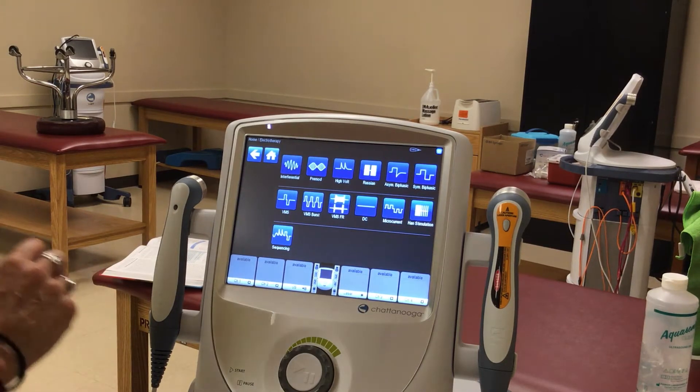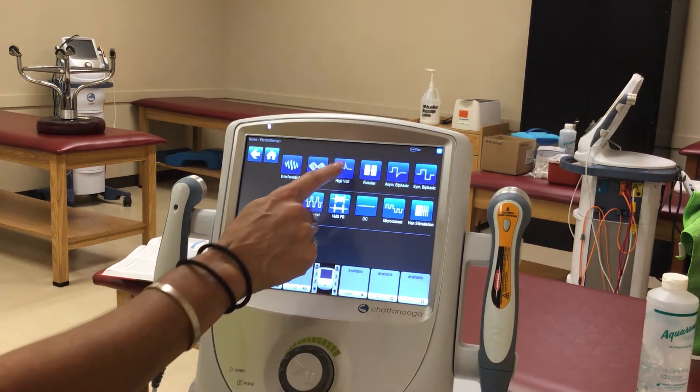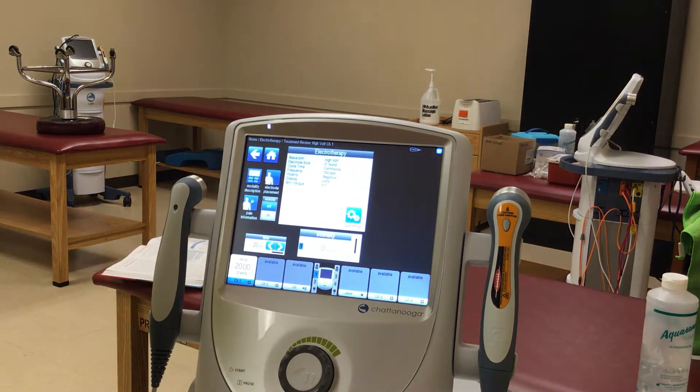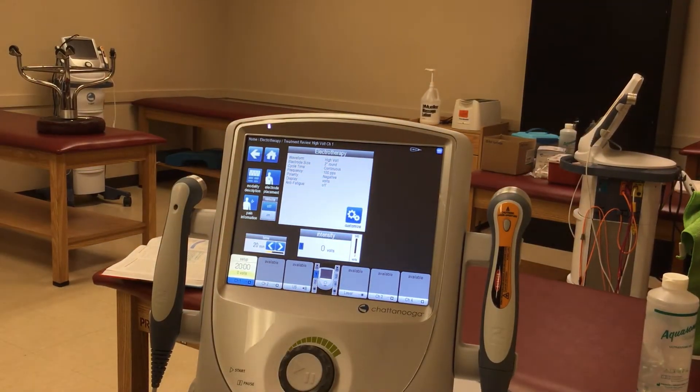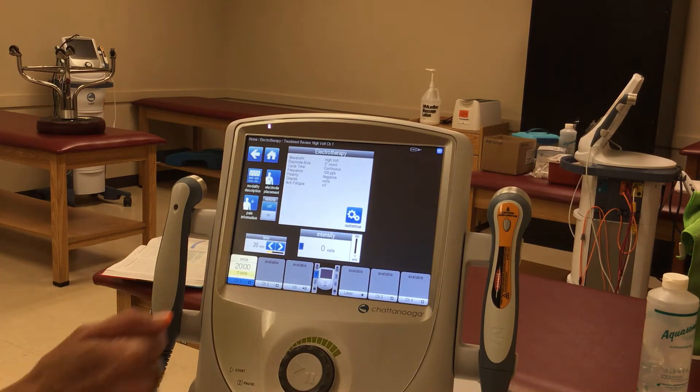High Volt is another electrical therapy that we can do, and it is best used for wound healing. There's some conflicting evidence about edema reduction, and so far it hasn't really been shown. So primarily in this class we'll mostly use it for wound therapy and wound care.